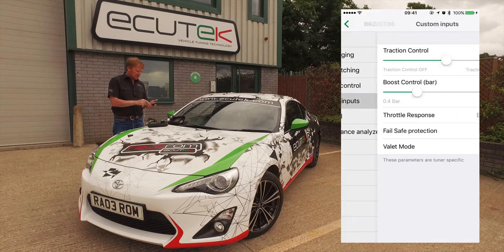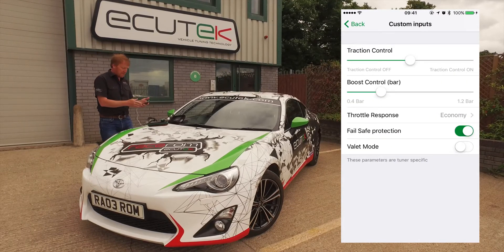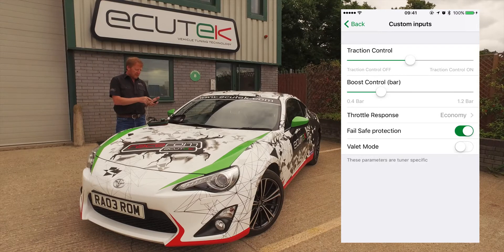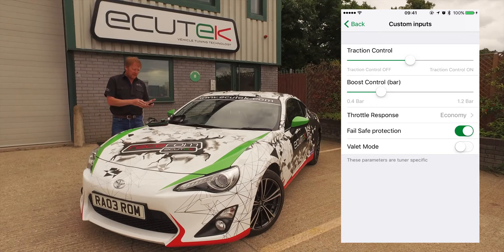We select custom inputs and we can see in this example we've got set up a traction control, a boost control, a throttle response, a fail-safe protection, and a valet mode.